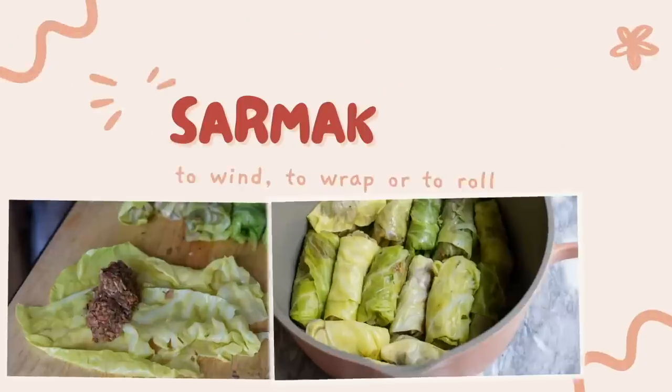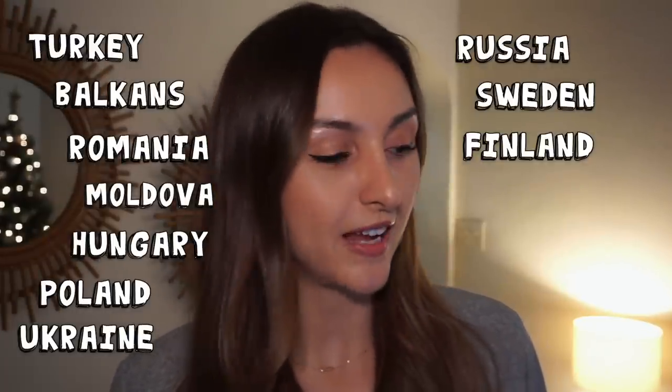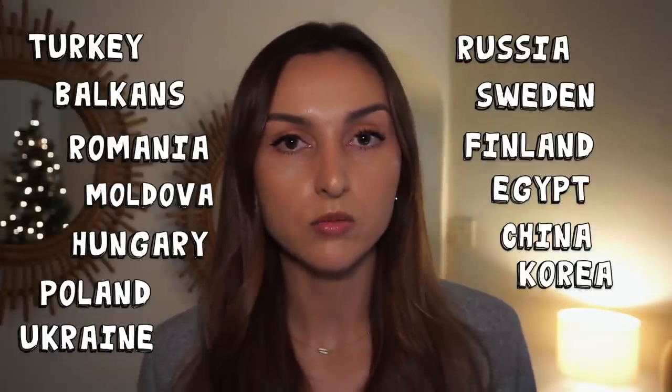Lots of different countries around the world make their own version of cabbage rolls. They're thought to have originated in Turkey, and in fact the word sarmale comes from the Turkish word sarmak, which means to wrap or to roll. You can find cabbage rolls in Turkey, the Balkans, Romania, Moldova, Hungary, Poland, Ukraine, Russia — even Sweden and Finland have a version that instead of tomato sauce uses lingonberry jam, which as a Norwegian I'm a big fan of, though I'd never seen a cabbage roll like that.